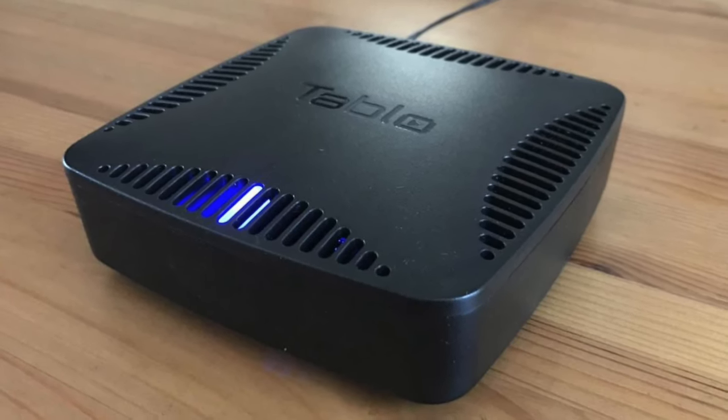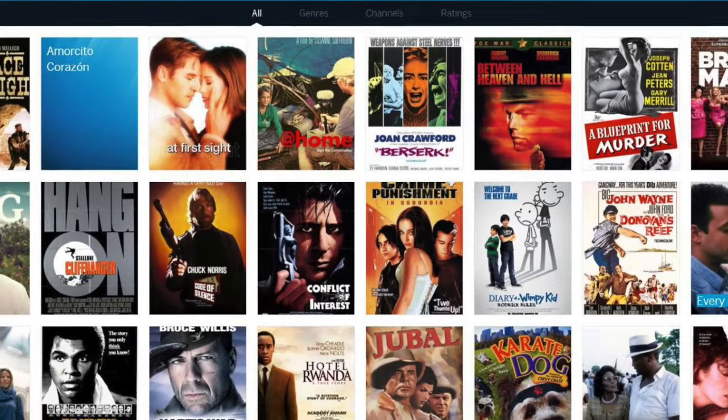Coming in at number two are the Tableau line of DVRs. These used to be my number one pick, but they got rid of the lifetime deal for the channel guide fees — now you have to pay annually. That adds a lot to the cost, and if you really hate fees, that could be a showstopper. But I think the channel guide is worth it because, like the HD Home Run, it gives you a grid of upcoming movies, TV shows, and sporting events without ads or streaming services mixed in. I've personally discovered a lot of great things to record — especially old movies — that I never would have found otherwise.